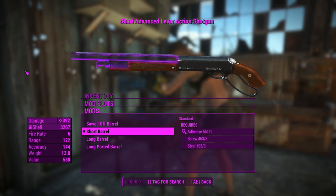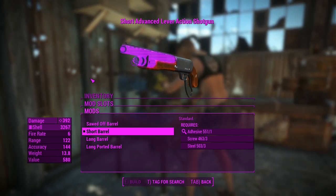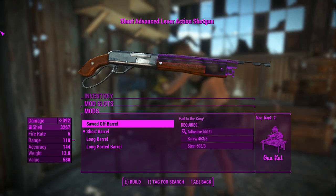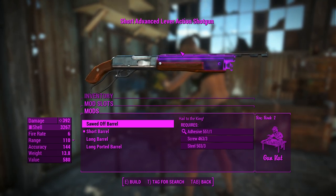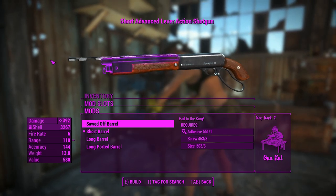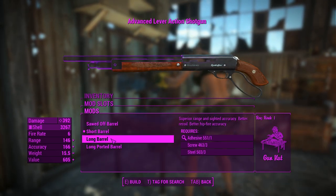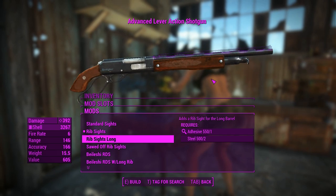You'll notice these barrels sometimes have a rib thing on them — that's there to keep the barrel straight for strength and rigidity. That's actually customizable too. If you chuck on the short barrel, the ribbing's a little bit too long, so there's ribbing options to actually match whichever barrel you're running, and that's in a different attachment slot. You can run around with it like that if you want, and it does match whatever you put on.